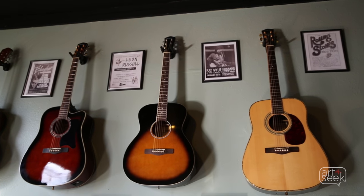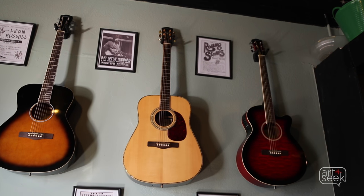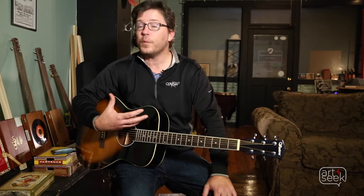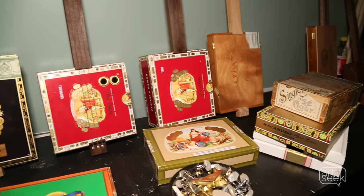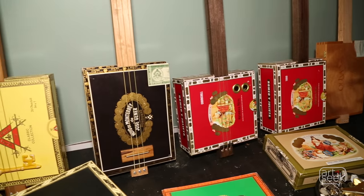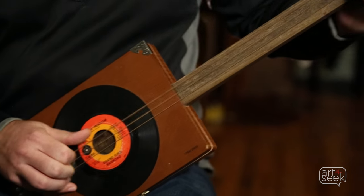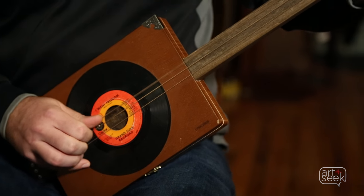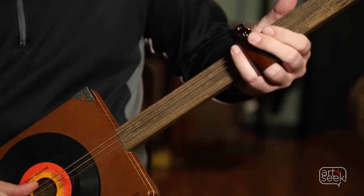A six-string guitar obviously is a pretty well-designed instrument. With cigar box guitars, the idea is not perfection — it kind of leads to the uniqueness of the twang or the Appalachian sound. It doesn't have to be perfect. Every single one sounds a little bit different; you're never going to get two cigar box guitars that sound exactly the same. When you string them up at the end, after spending so much time building them, it's very exciting to hear what it sounds like once the strings are on and it's tuned up.